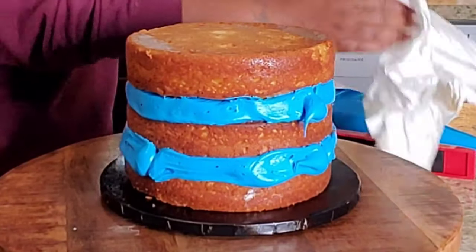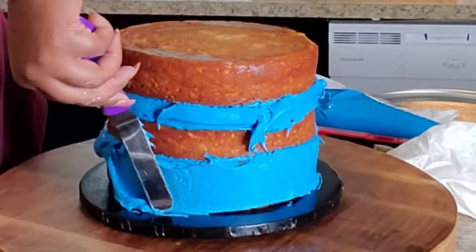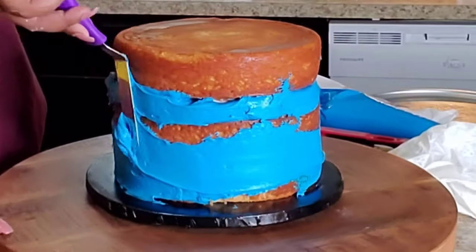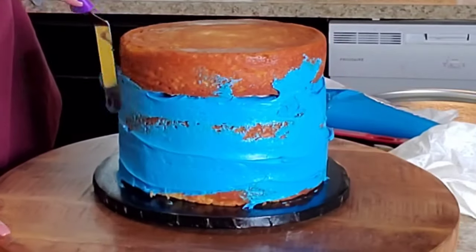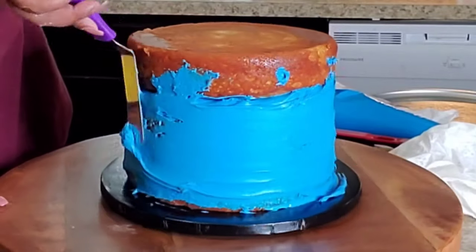I really don't care to do cakes, but people ask me and the money is where the cakes are. I'm trying to get better and better, and each cake I do, I get better. But sometimes you still have those days where you'd be like, 'Oh my goodness, why did I take this cake order?'